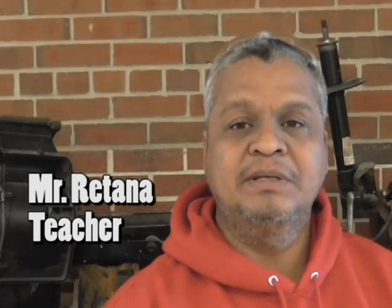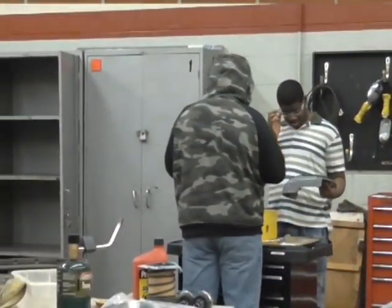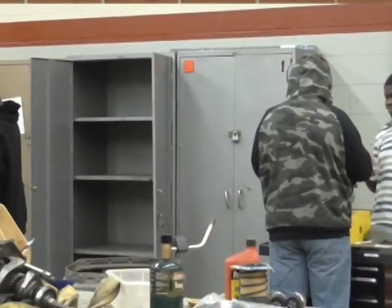So this class is Outdoor Power. We try to get the students familiar with small engines — engines for lawn mowers and snowblowers, similar to that. We meet out here in the auto shop, so Ms. Sherwood's nice enough to let us use the auto shop.